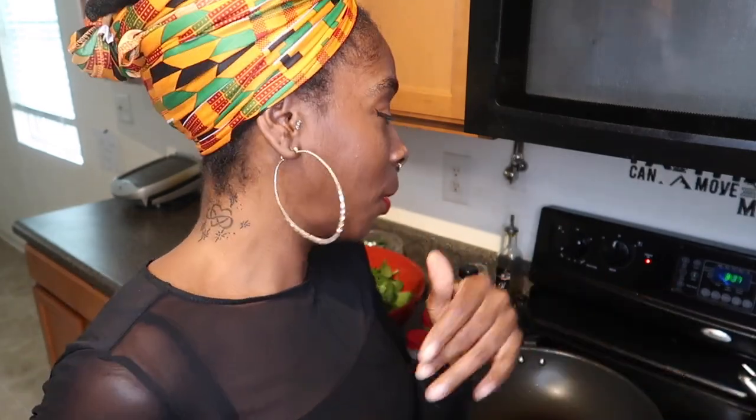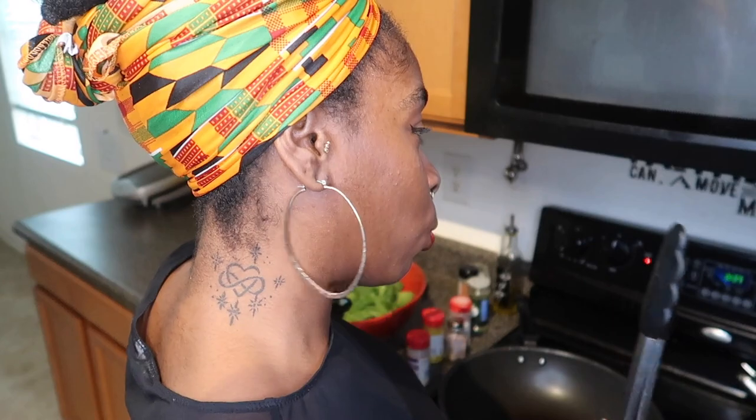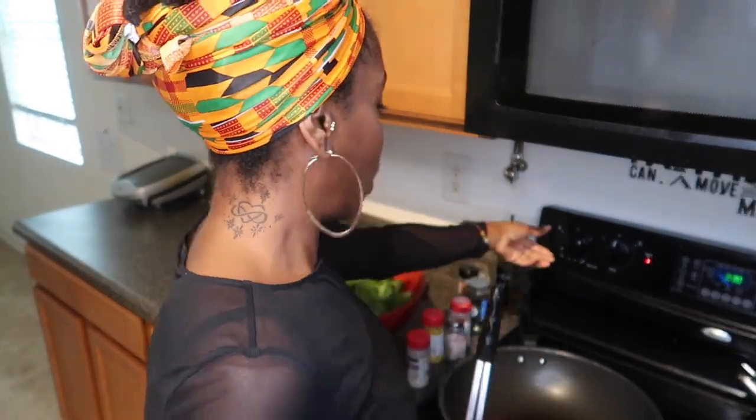Just know that you're getting your nutrients. What I'm doing is I'm making spinach — it's about 3:37 and I'm hungry and I want to eat some vegetables. I'm gonna show you how I cook my sea moss gel. I'm making sautéed spinach, so I'm gonna use my wok.